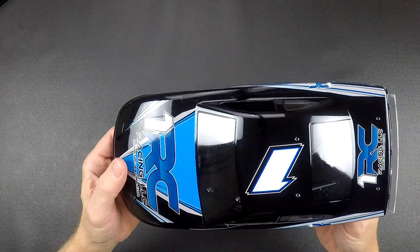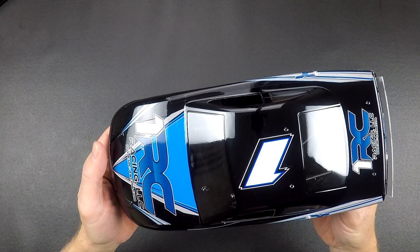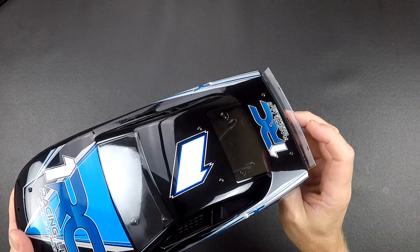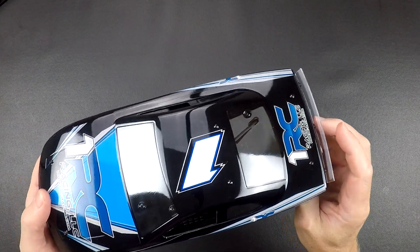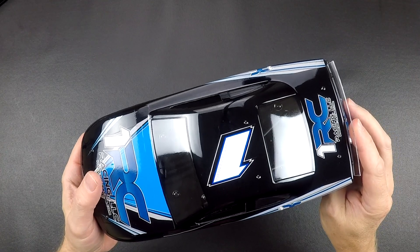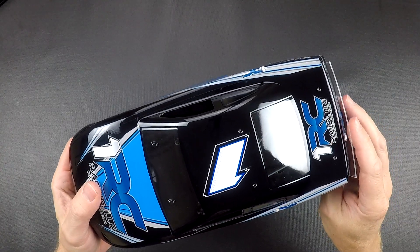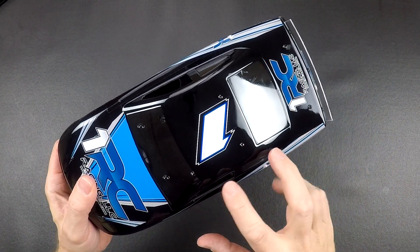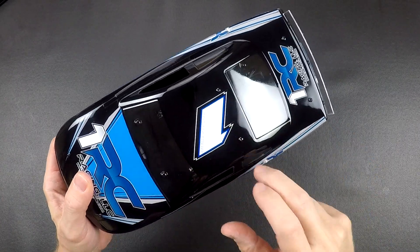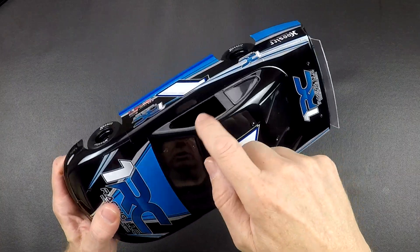The body will have a clear rear wing on all the cars — even the black and red versions will come with a clear rear spoiler. The clear version car and the clear replacement bodies will have window masks for the front, the back, and the two sides. These side windows here are cut out already.